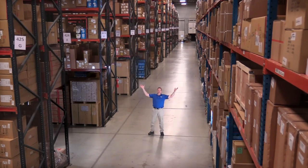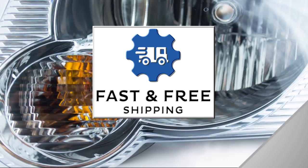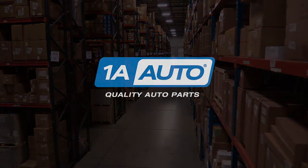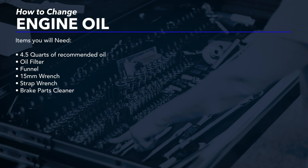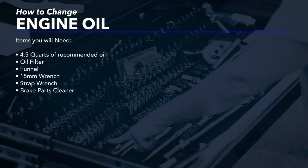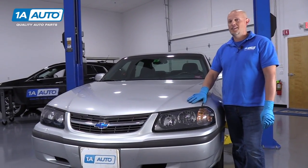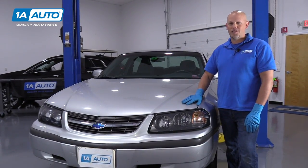Hi, I'm Mike from 1A Auto. We've been selling auto parts for over 30 years. What's up guys? Here we have a 2003 Chevy Impala. We're going to be doing some videos today. If you need parts for your vehicle, check out 1AAuto.com.